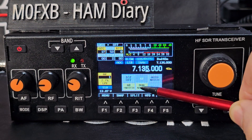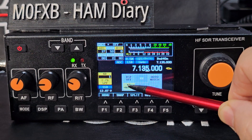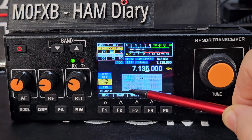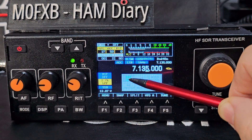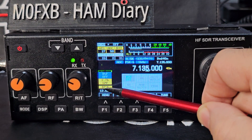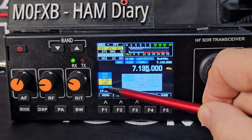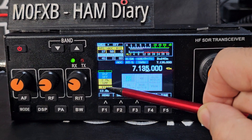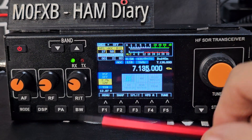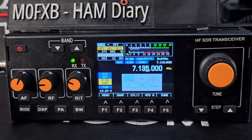You've got all these filters available: NR, manual notch, peak, and auto notch — you can see them all on screen. If you hold things down they vanish. Make sure you've selected the correct input — that selector is like your microphone output, I believe.